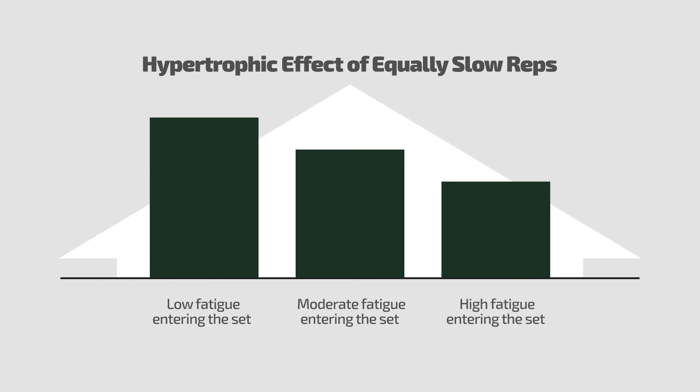Put simply, slow reps are probably more effective for hypertrophy than faster reps on average, but a slow rep achieved with high fatigue going into the set is likely less effective than an equally slow rep achieved with low fatigue. On one hand, Burnout Mode allows for very efficient accumulation of a lot of slow reps. However, the high fatigue that contributes to the reps being slow — especially near the end of a Burnout Mode protocol — likely attenuates the hypertrophic stimulus at least to some degree. This means you're probably not stacking a ton of maximally effective reps using something like Burnout Mode, but you are able to stack a lot of pretty effective reps, which is quite an efficient way to train.